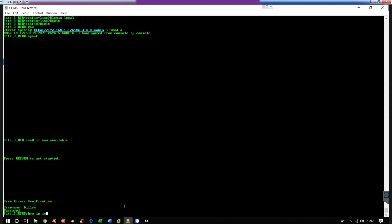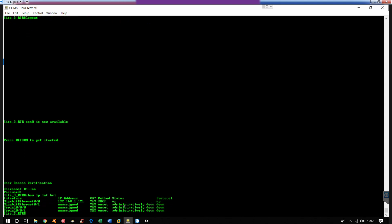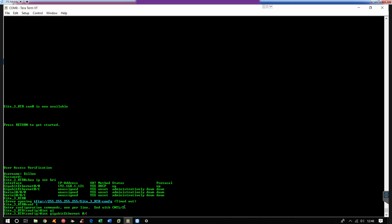So now what we're going to do is a show IP interface brief. Alright, so right now I'm getting a DHCP address off of my home router. So what we're going to do is manually and statically assign that an address. Just do a config T and then interface Gigabit Ethernet 0/0.